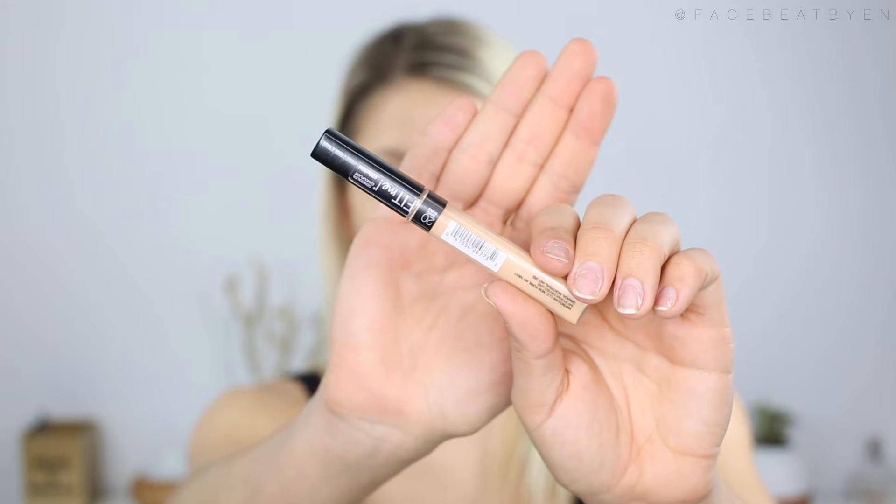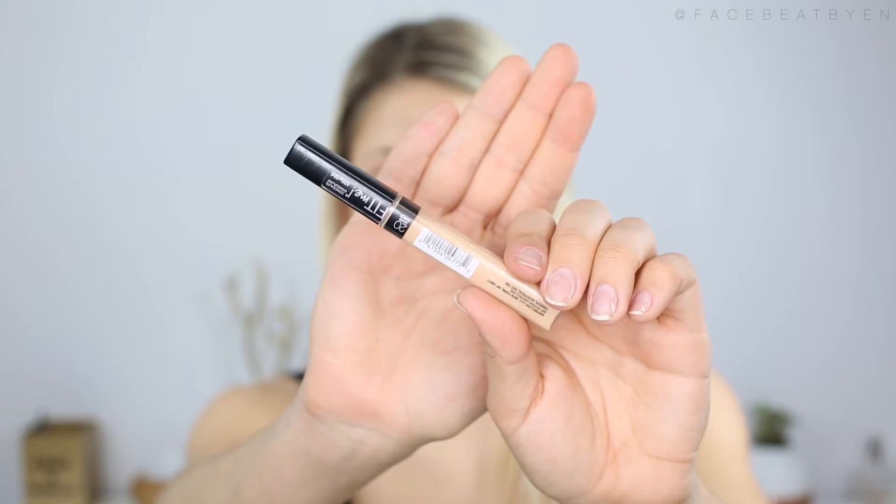For concealer I am using the Maybelline New York Fit Me Concealer in number 20. I've actually bought this concealer before in the past and I loved it, so that's why I got it again. I haven't tried their foundation before, but I got the foundation because I really like the concealer so I decided to try both. I basically apply the concealer everywhere that I want to highlight on my face, and then I take a damp beauty blender and just blend that all out.